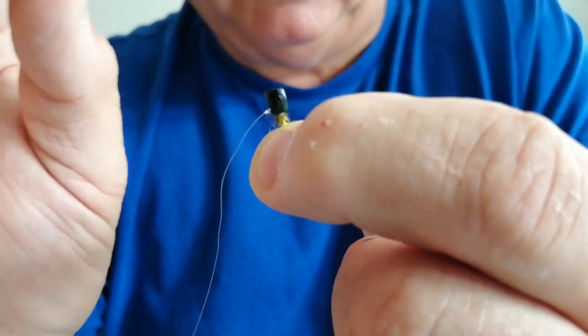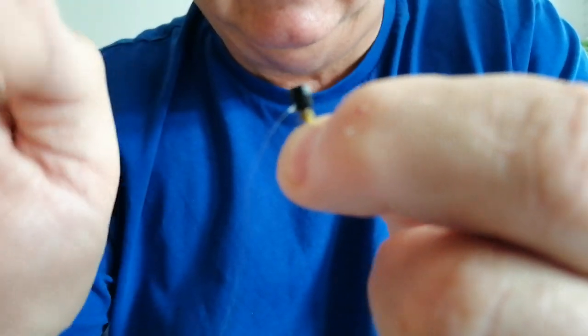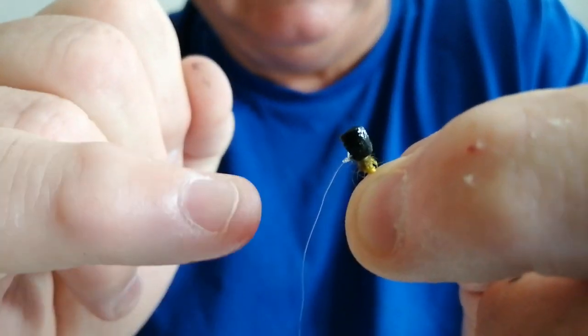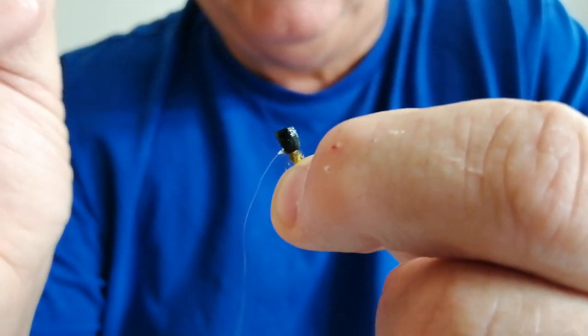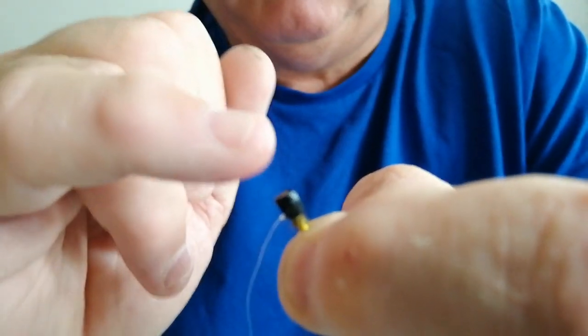This fly sits in the surface film when trout are sipping midge pupa, and you want this fluorocarbon slightly under the surface. If the gink or any gel floatant gets onto the leader, it stays visible on the surface. The trout come up, look at it, and nine out of ten times they turn away. So that's the importance of it.